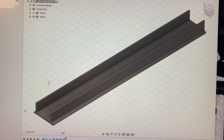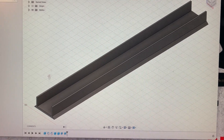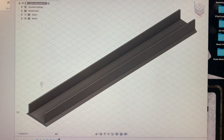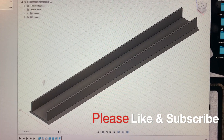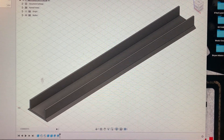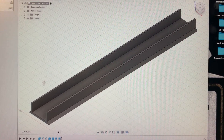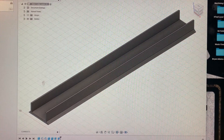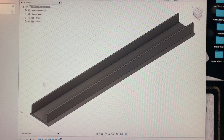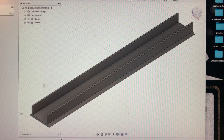Hey, welcome to Let's Roger That everyone. I'm Gil, and today I'm making some T-slot covers for my RF30 milling machine. I'm tired of cleaning those T-slots, so that is my design and let's make it.